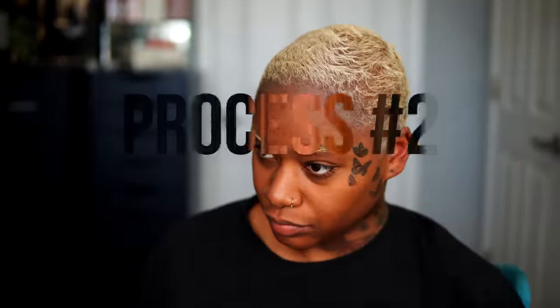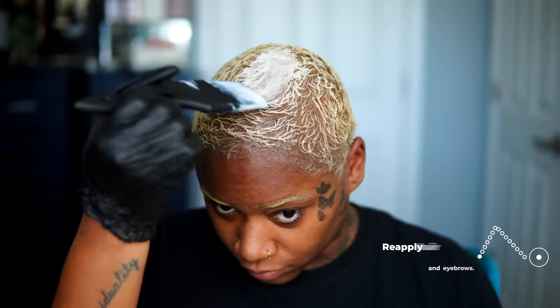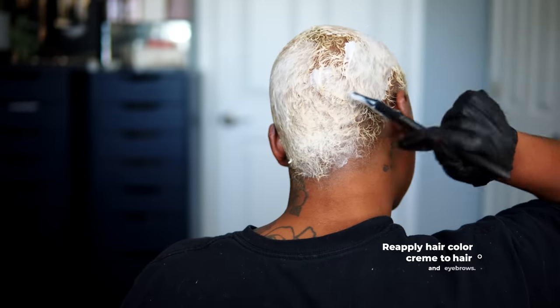Now it's time for process number two, and we are going to be doing that same high color lift and clear. But first, I'm going to use this protein filler and apply it all over my hair, massaging it in. Then I'll put a plastic cap on and let that process for 25 minutes. Without rinsing the protein filler out, I'm going to reapply the high color mixture onto my hair yet again, making sure it's all throughout. Don't forget about the brows — place a plastic film on those brows and let the hair and brows process for an additional 30 minutes.